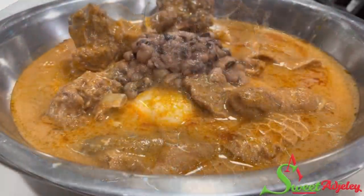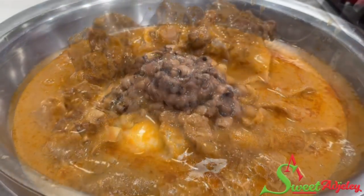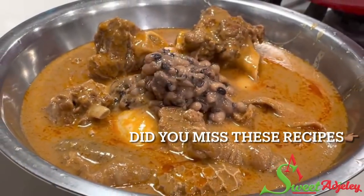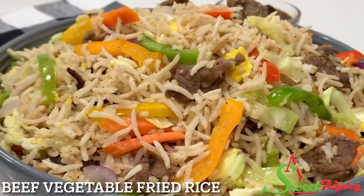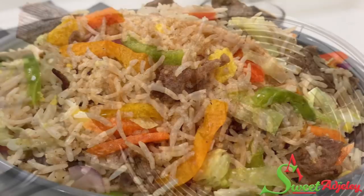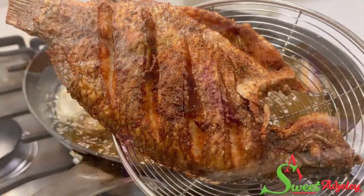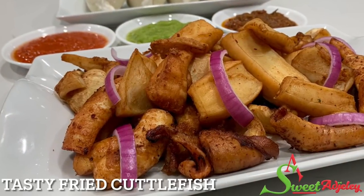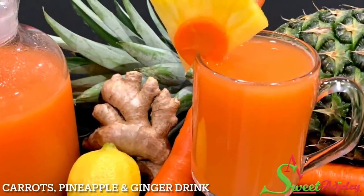Thank you all so much for watching. I hope you enjoyed this video and are inspired to try the recipe. Sweet team, y'all know I love you. Until I see you in the next video, stay safe, keep loving each other, and remember that the love of God and family is life's greatest blessing.